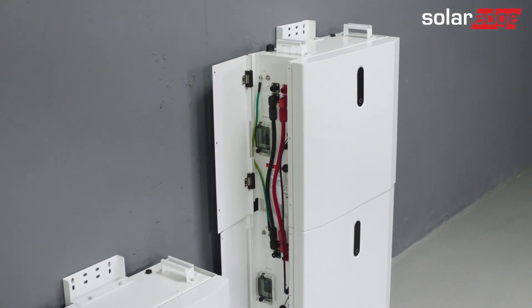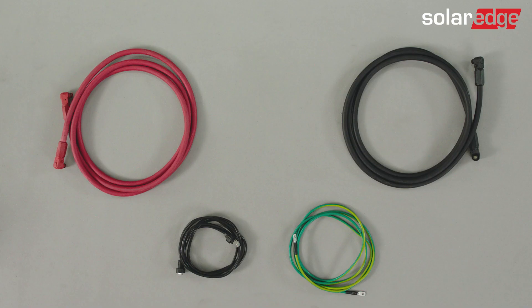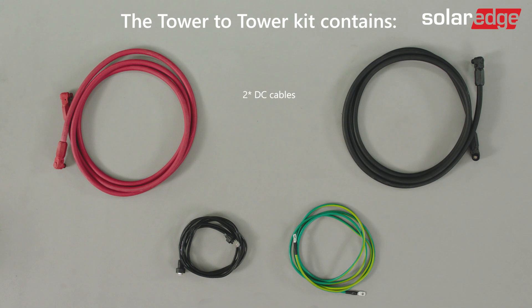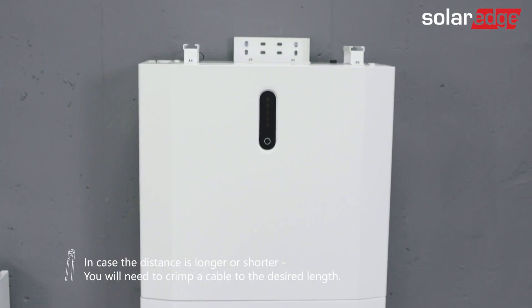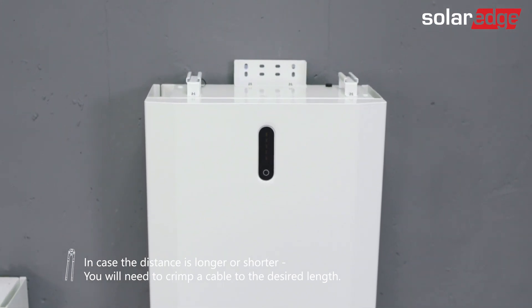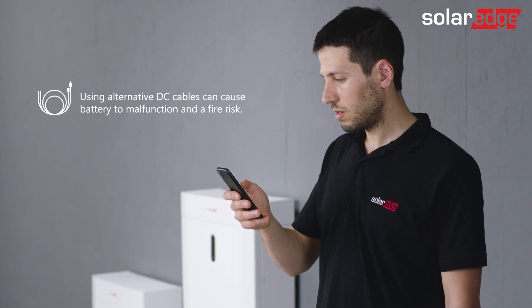After connecting the batteries, we will move forward with the installation by connecting both towers. The tower-to-tower kit contains two DC cables, a communication cable, and a grounding cable. Please notice that the cable length fits a 30 to 40 centimeter distance from tower-to-tower. In case the distance is longer or shorter, you will need to crimp a new cable to the desired length. Please refer to the SolarEdge user manual for supported cables and pin assignment.